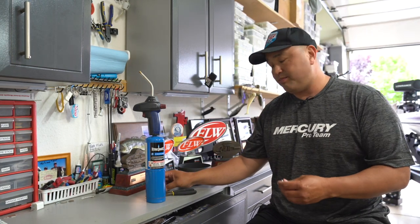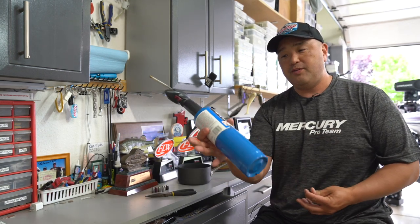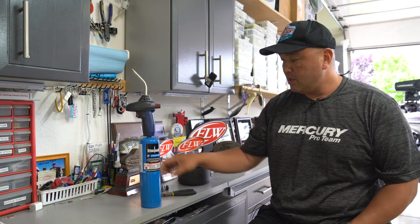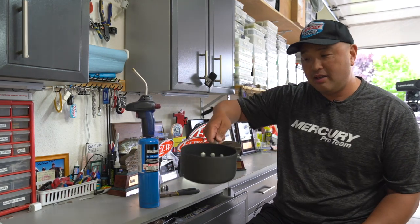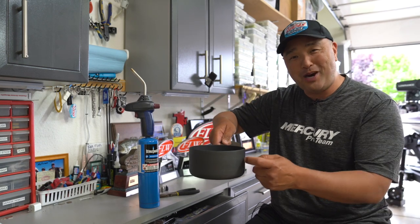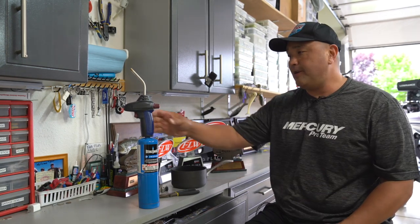So I learned a trick a little while back, and it doesn't take very long. If you have a torch, a good set of hardened pliers, and then you need some ice water — a metal pot, fill it full of ice, put water in it, and then you set it down.